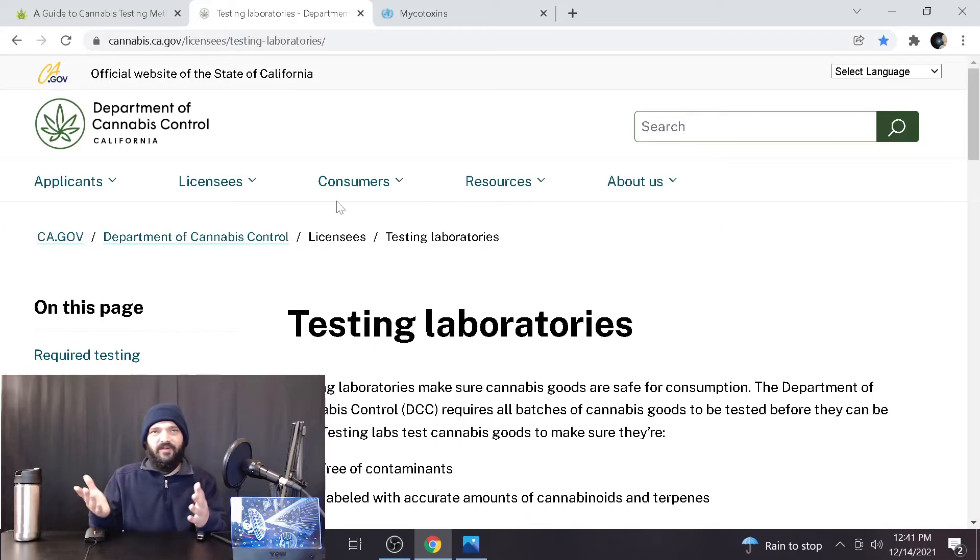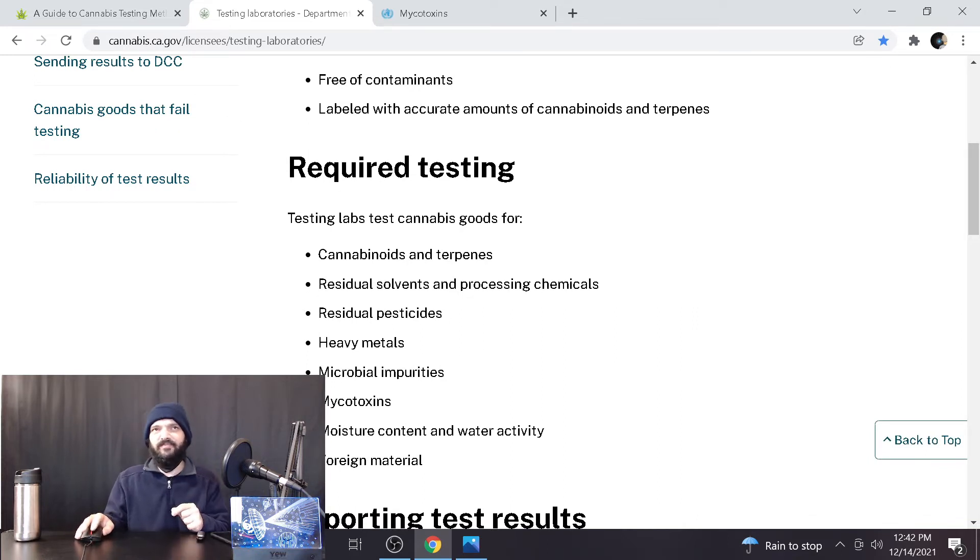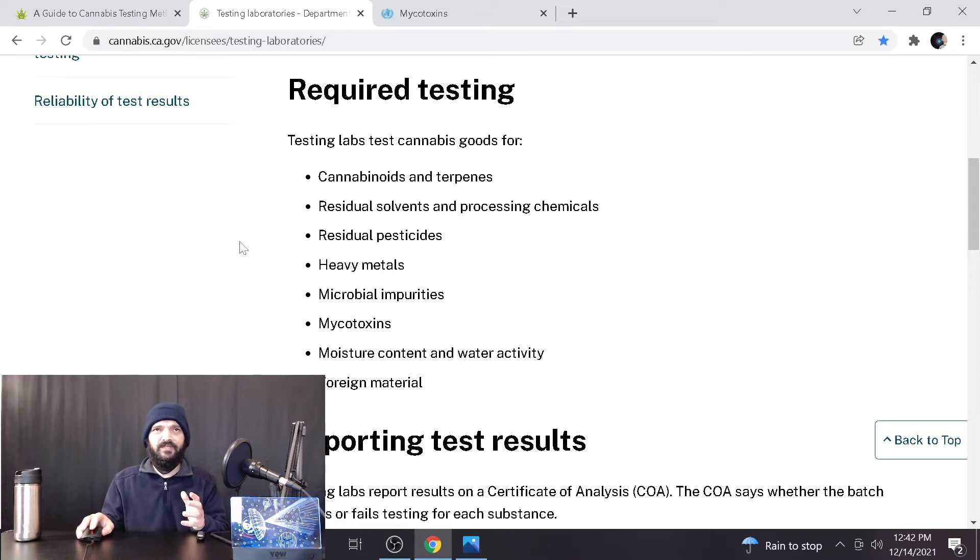Let's dive into the California standards specifically — what they're looking for. This is from the Department of Cannabis Control for California. Testing laboratories make sure cannabis goods are safe for consumption, and the DCC requires all batches to be tested. Required testing includes: cannabinoids and terpenes, residual solvents and processing chemicals from extraction, residual pesticides, heavy metals, microbial impurities, mycotoxins, moisture content and water activity, and foreign material.